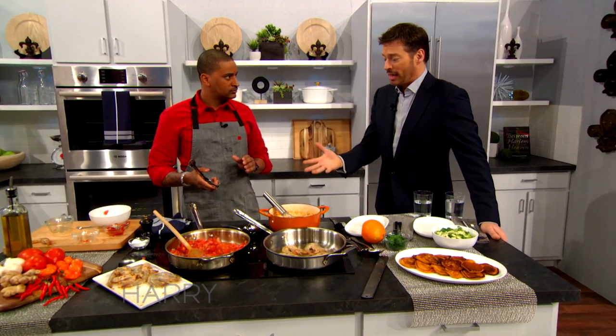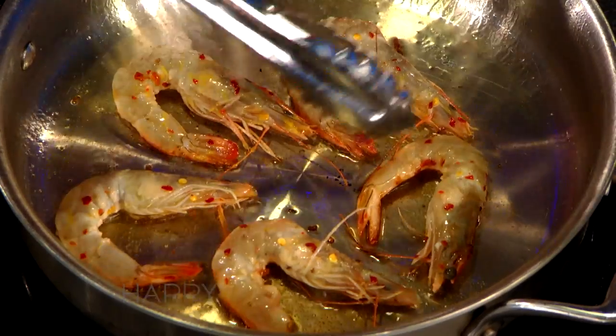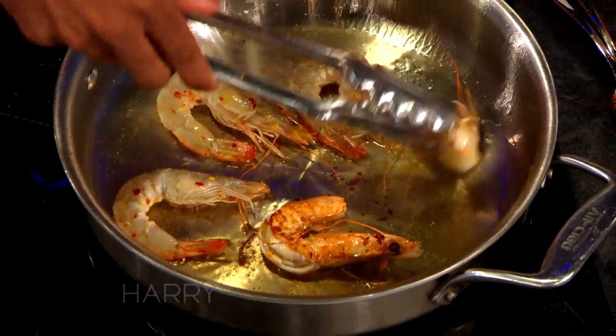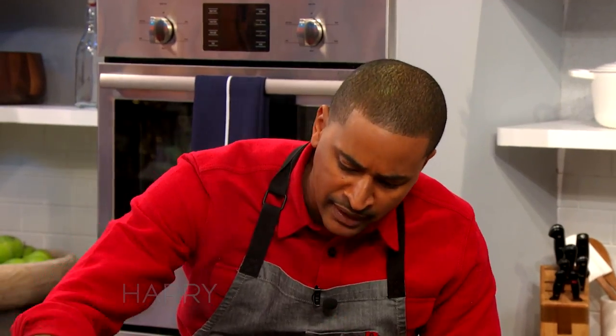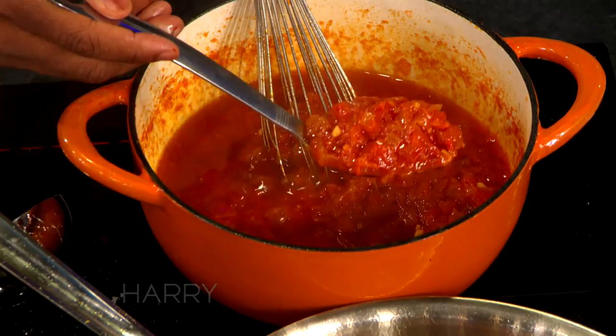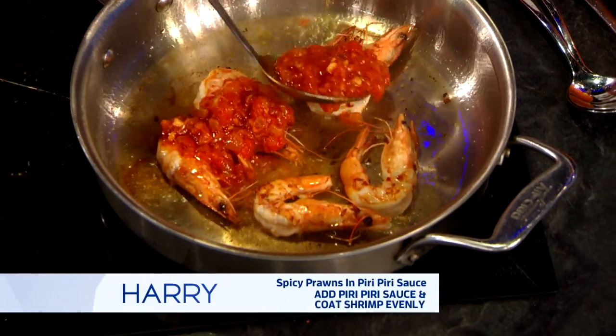This doesn't look — and I mean this with all due respect — it doesn't look that hard. Like I feel like I could do this. I want you to do this. You just wait, it's getting a little bit of golden brown, you flip them over. It's so simple. The key is the hot pan. So you're going to take some of the peri-peri sauce here and just put it right on top.